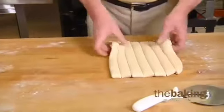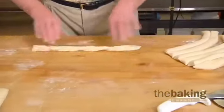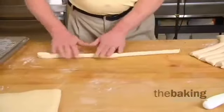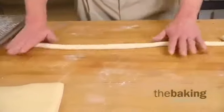Once the strips are cut, we're going to roll and form the pretzels. I roll it out in a nice even tube, just slightly wider than my body.